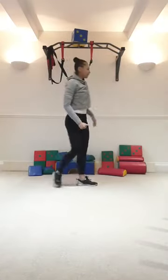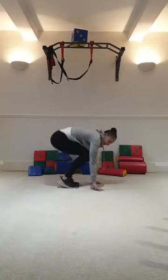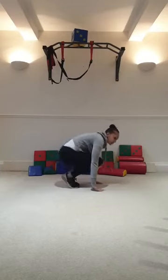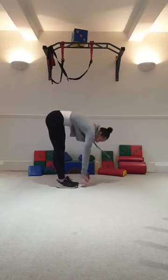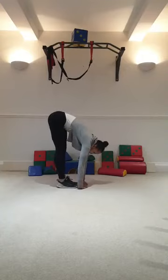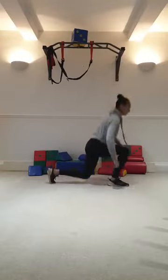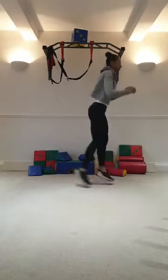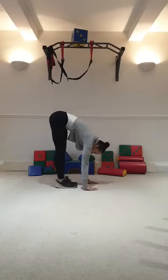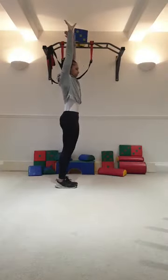Stretch up tall. It's down, pike. Hold. Down, pike hold. Down. Pike bounces for 10: 1, 2, 3, 4, 5, 6, 7, 8, 9, 10. Stretch up tall. Here we go — 6 lunges, 4, 5, 6, 7, 8, 9, 10. Back into quick pike. Top. Pike hold. And stretch up tall. Deep breath. Well done.